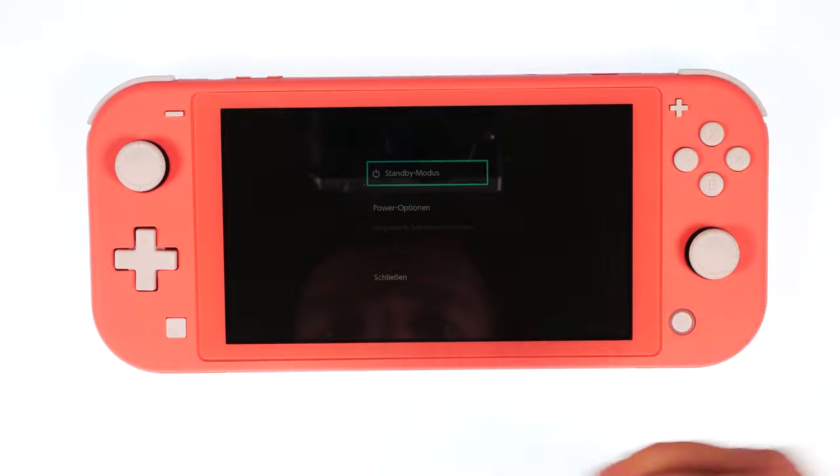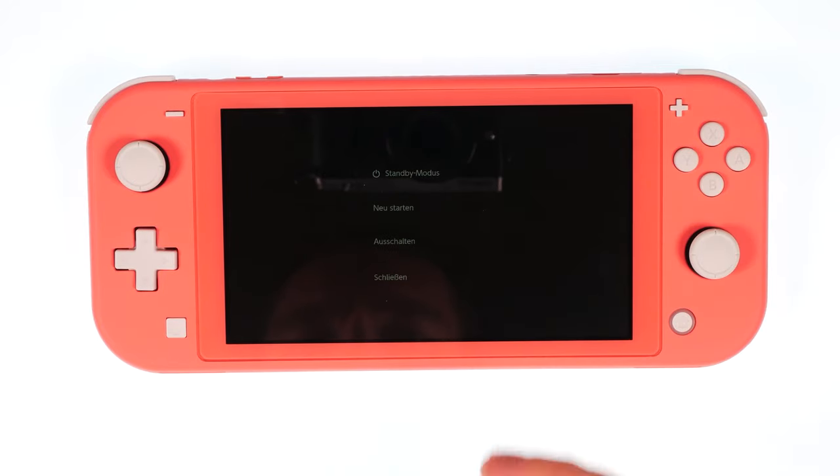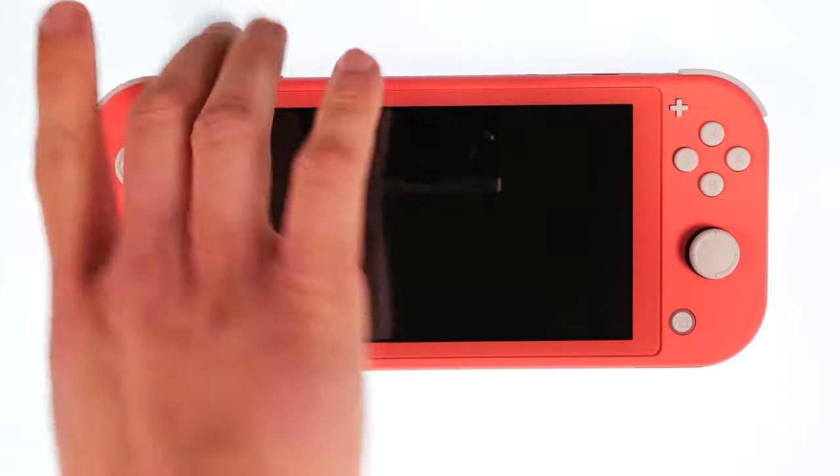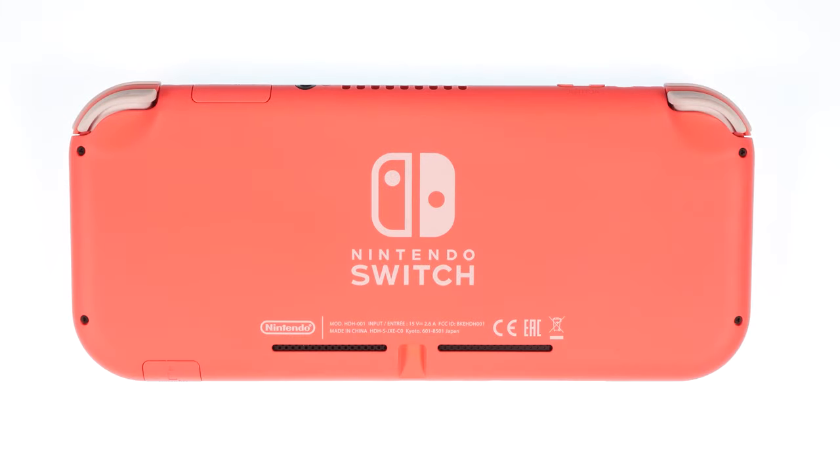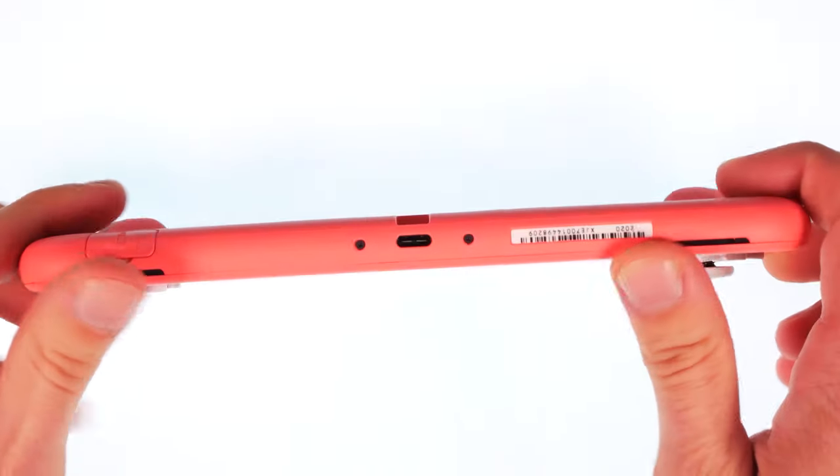Please turn off the device. First, remove four tri-point screws from the back. Please sort all the screws so that you don't get confused during the installation.